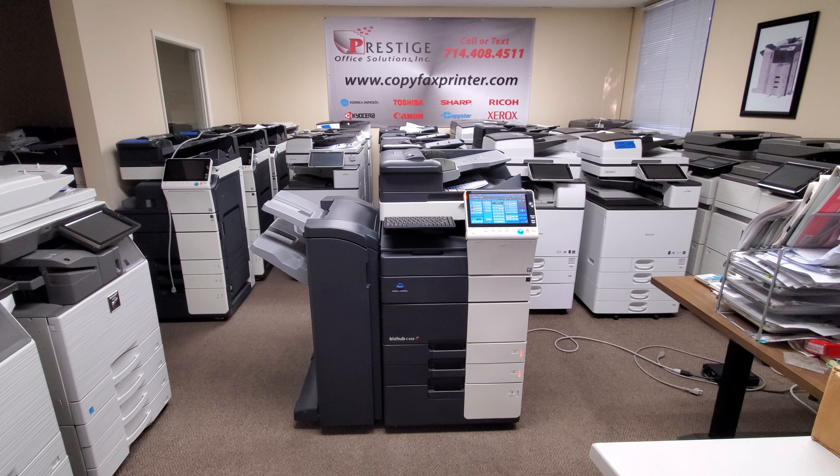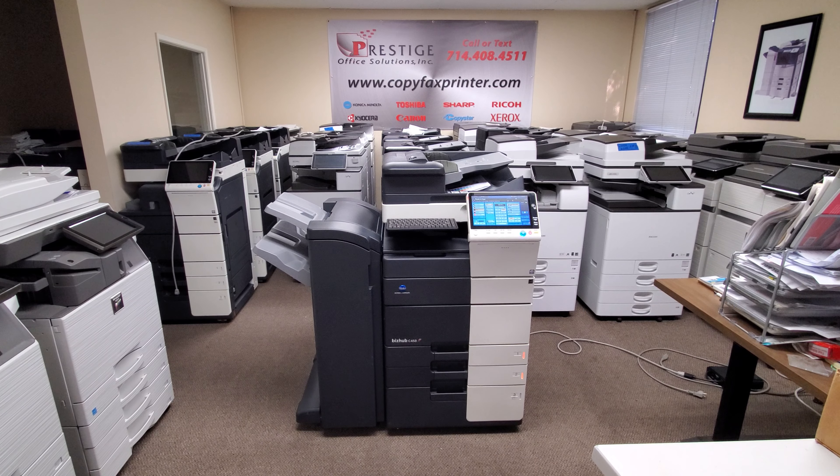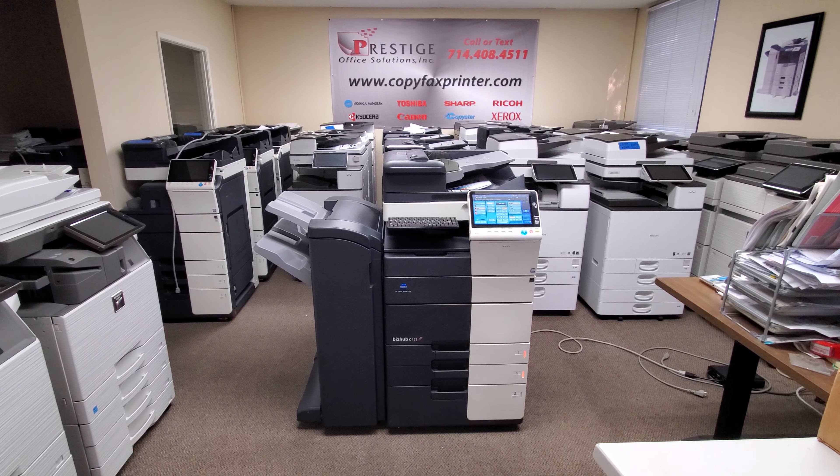This is a Konica Minolta BizHub C458 multifunction color copier, printer, and scanner. This is one of Konica Minolta's newest models out — a copier that prints at 45 pages per minute both in color and black and white.